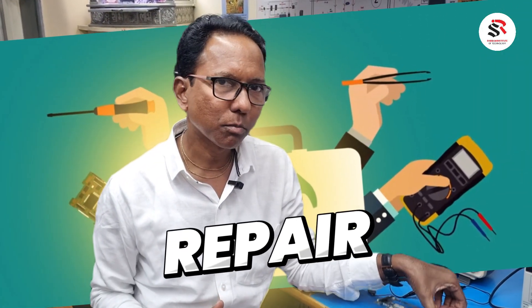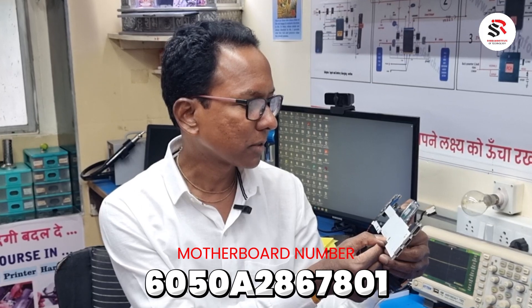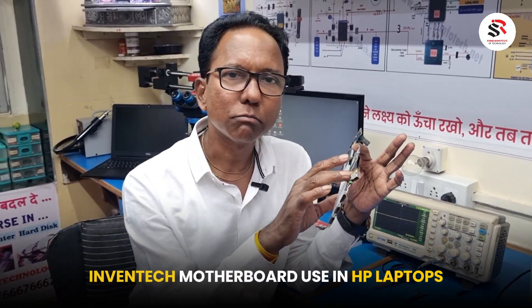Hello friends, today we are going to repair this motherboard. The motherboard number is 6050E-2867801, and this is an Inventec motherboard used in HP laptops. This motherboard is not powering on.